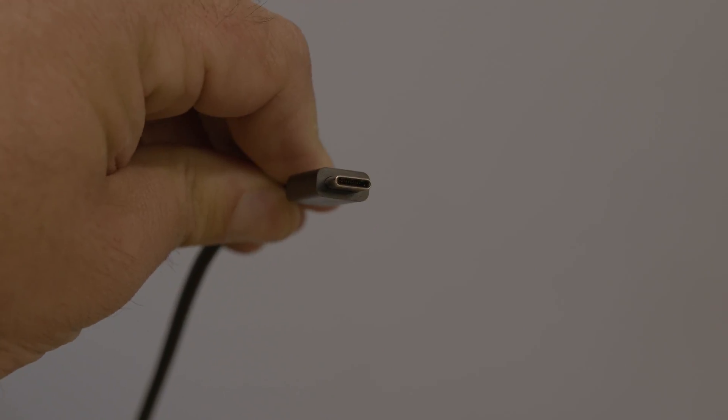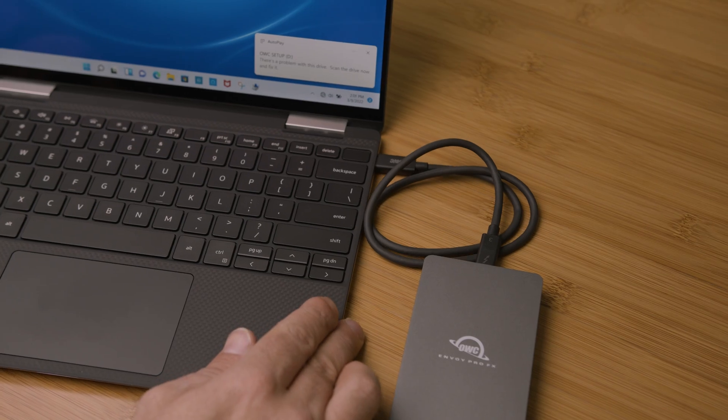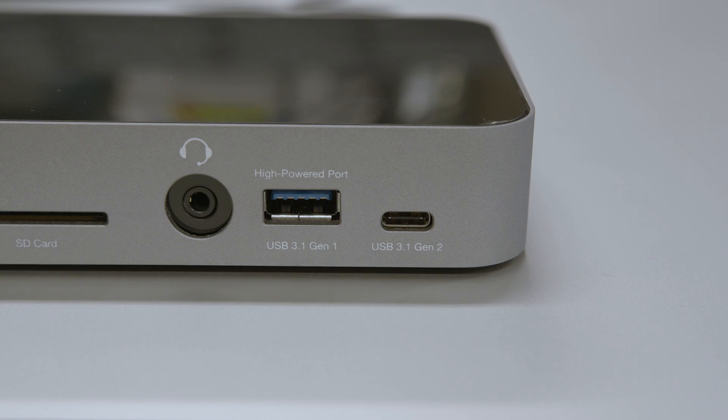Let's go through what USB-C can do, and which of its features you should keep an eye out for when you're buying your next USB-C equipped device. USB Type-C ports are now found on all kinds of devices, from external hard drives to high-end laptops and even some smartphones. While every USB-C port looks the same, not every one offers the same capabilities.